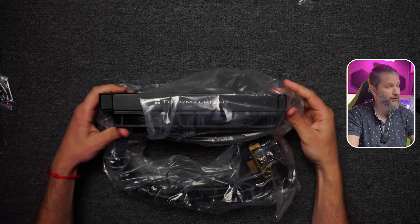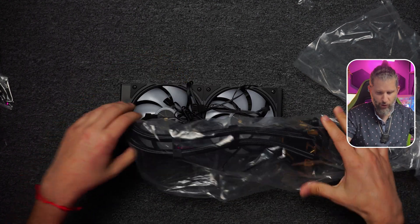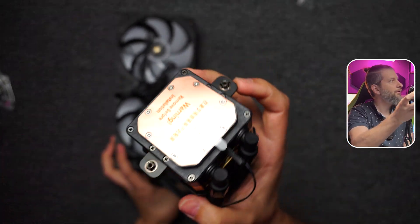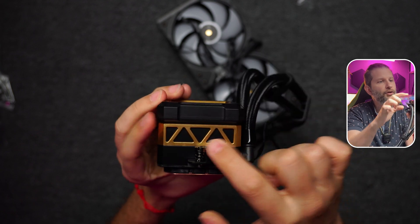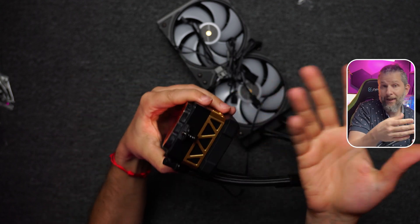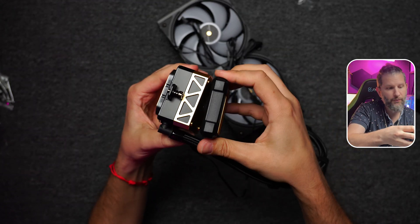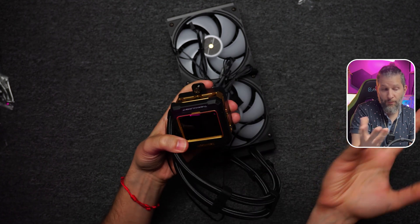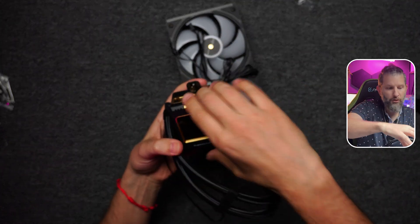Now let's see the liquid cooling itself — at the moment I like how it is presented, well protected. The first thing that caught my attention is the gold detail on the pump. We have the LCD screen and decorative details all around, plus a frame. The front panel is magnetic and can be rotated 360 degrees depending on how we position the pump.